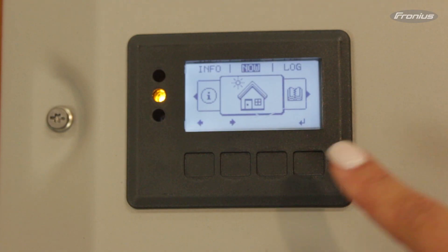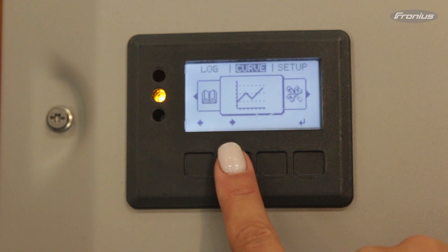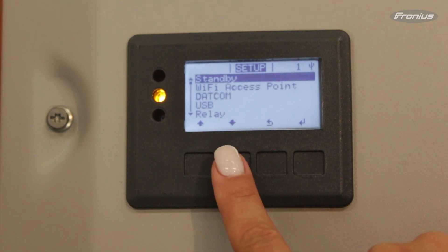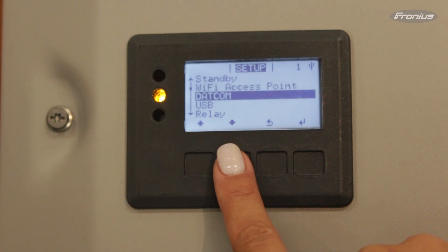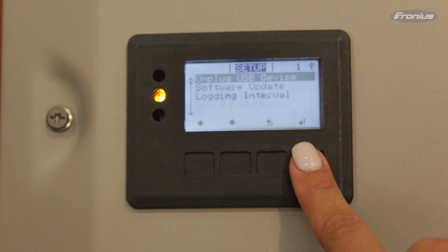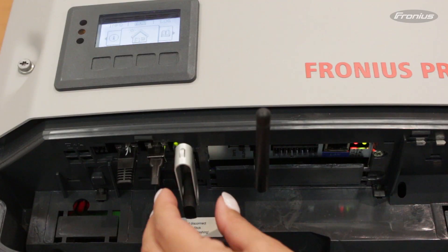After the update is done, please go to Setup, USB, Unplug USB. Now it is safe to remove the USB stick.